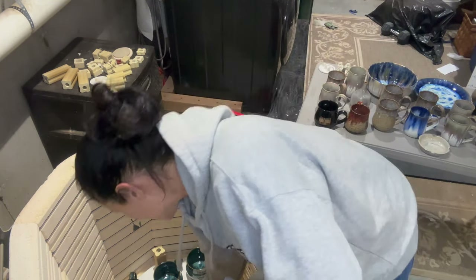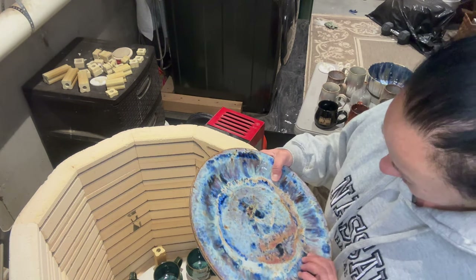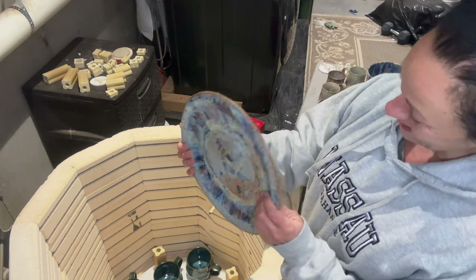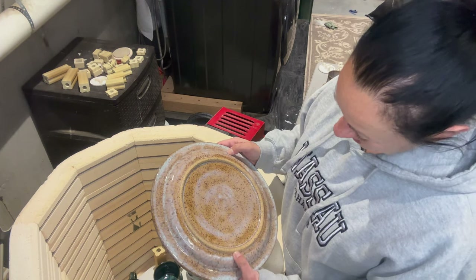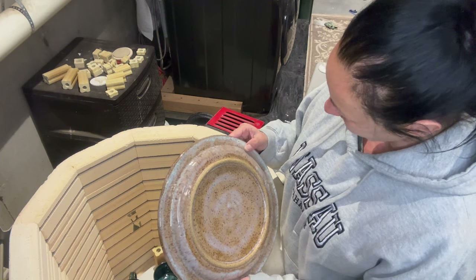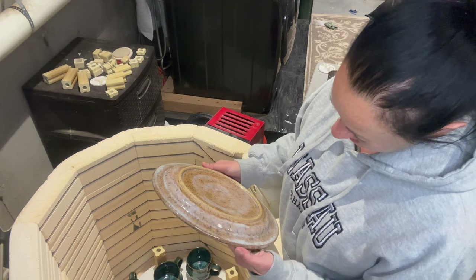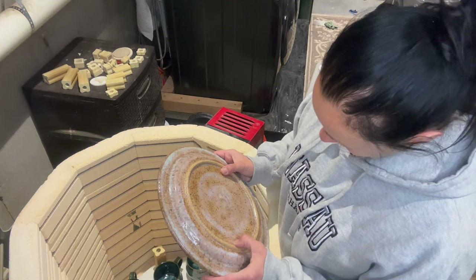Here's another plate that was like super artsy — I think I went a little crazy. The pearl white is not doing well on this clay body, but we'll figure that out later.